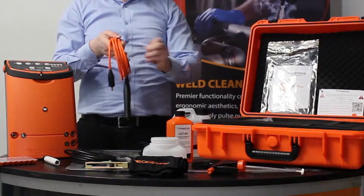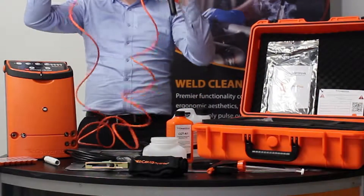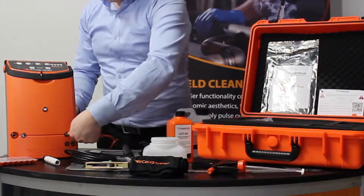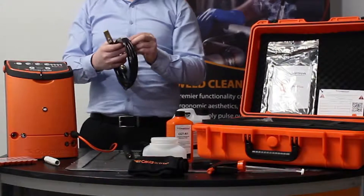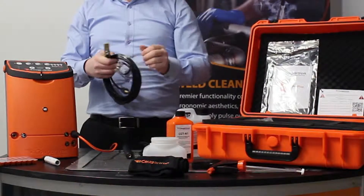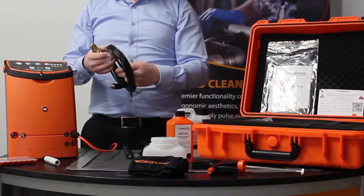To connect the orange cable — the handle cable — we plug it into the front of the machine. This is a simple twist and turn, and the same goes with the ground cable.